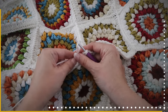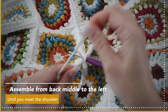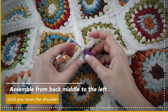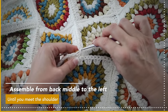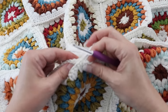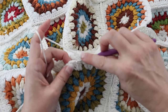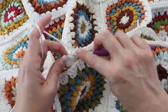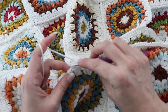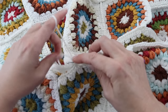Grab your cream yarn, make a slip knot and join. Begin assembling from the middle to the left, then assemble middle to the right. Slip stitch the same way as before — wrong side facing you — taking the stitch from the back and the stitch from the hoodie, stitch to stitch, going from the middle of the back granny towards the shoulder.